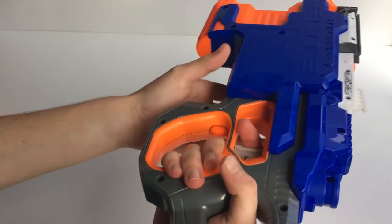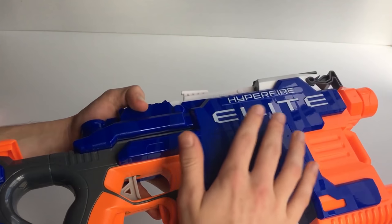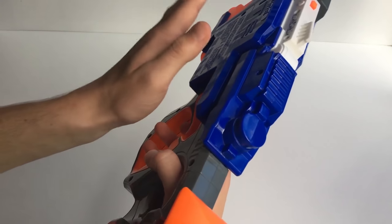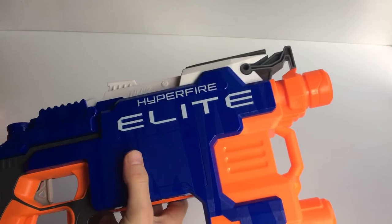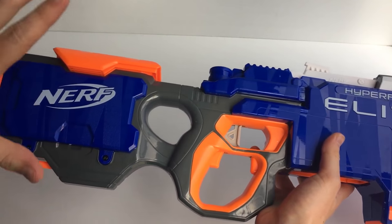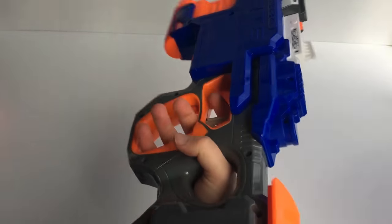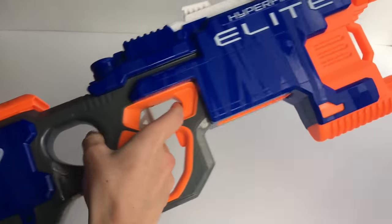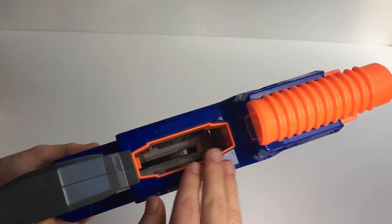It's polished and glossed. If you ever want to do paint jobs with blasters, that's why you always sand them — the gloss prevents spray paint from sticking. That's the Hyperfire. You've got the stock where the batteries are located, a comfortable grip, and underneath you've got the magwell — that's where you insert the magazine.